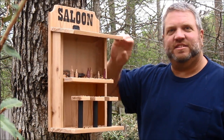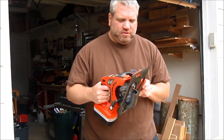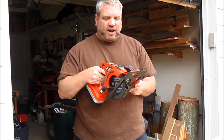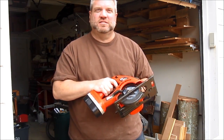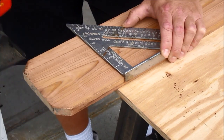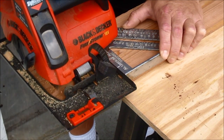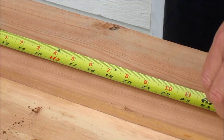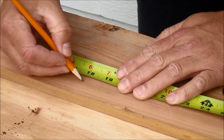Let's get started. The bird feeder doesn't have to be that accurate, so I'm going to use my Black & Decker Firestorm cordless circular saw to make the cuts. First I'm going to square off the end that's dog-eared. The back is going to be made up of two pieces that are 18 inches long.